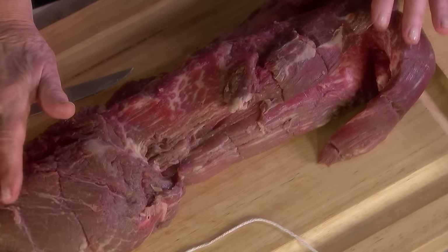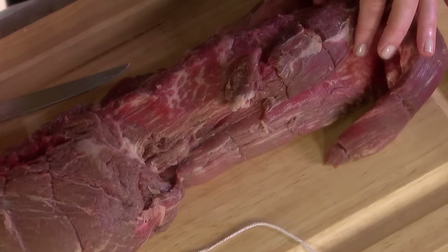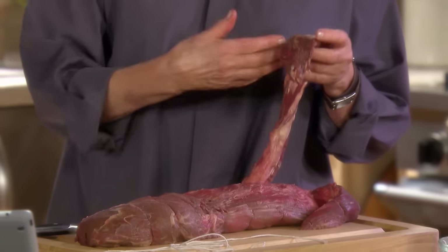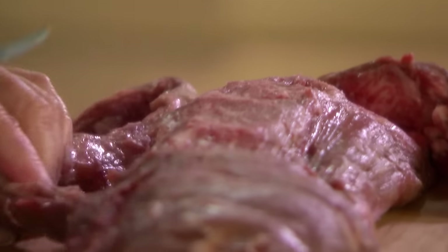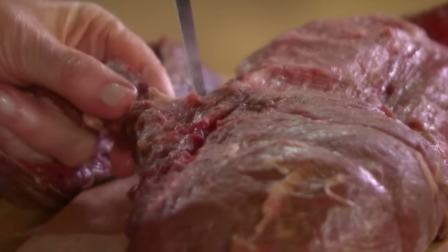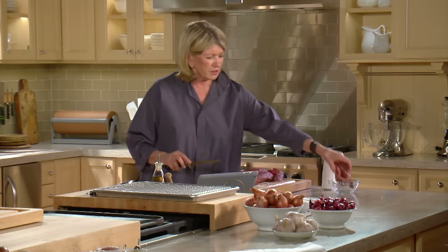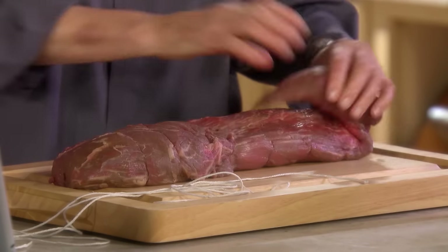So now the fat has been removed from our beautiful tenderloin of beef. We want to remove this long chain — this can be cooked up as little minute steaks or ground for a wonderful hamburger. But it's attached all the way up the tenderloin, so just trim it off. We're trying to make as even a tenderloin as possible.